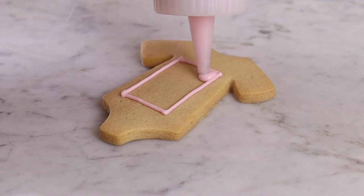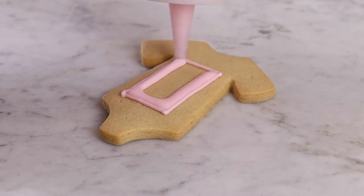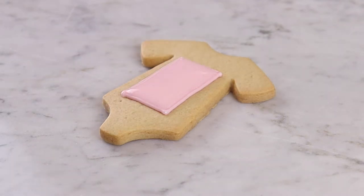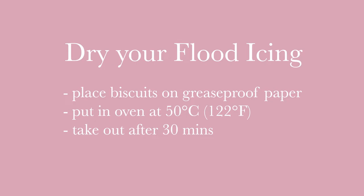Now take your blue or pink flood icing and fill in the centre of the square with a thin layer. Make sure the area is filled evenly. Once filled, place your biscuits in the oven at around 50 degrees for 30 minutes to dry out.